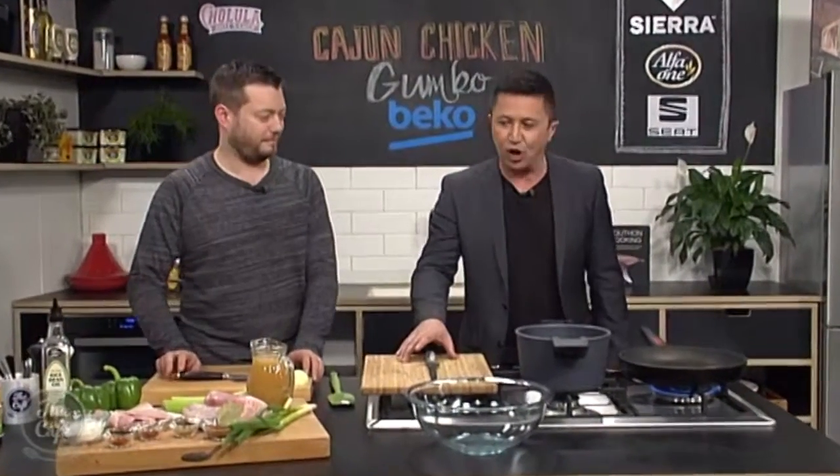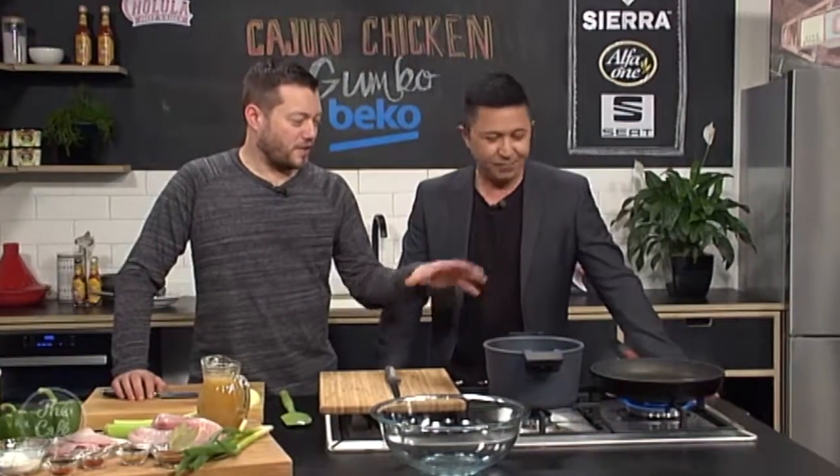We are in the Beko kitchen. And if you think your drinking habits are causing you problems, we'll be chatting with internationally renowned hypnotherapist and author Georgia Foster about how we can cut down on the booze. It's going to be great. But right now, time to get cooking. You've got pots and pans on — it's gumbo time.